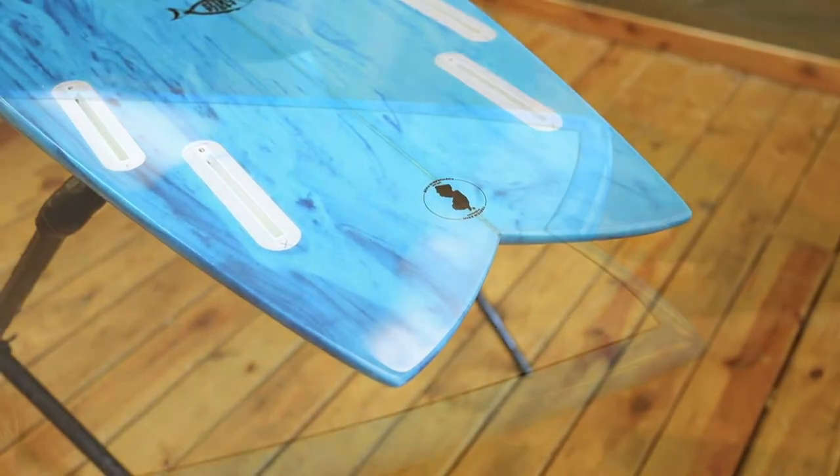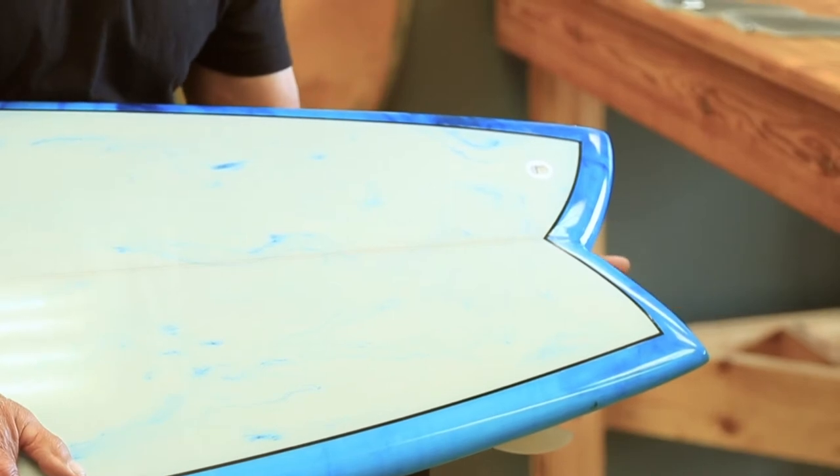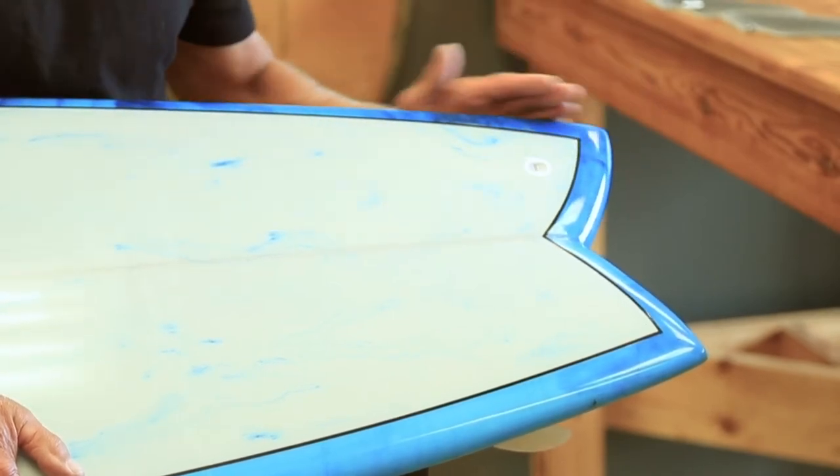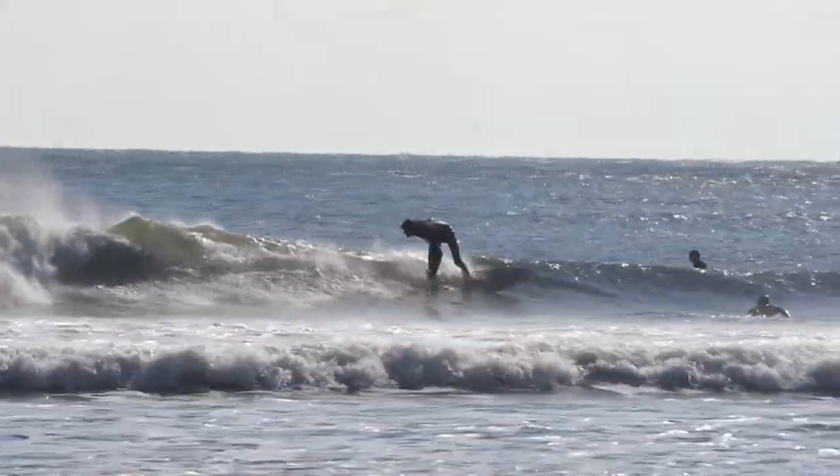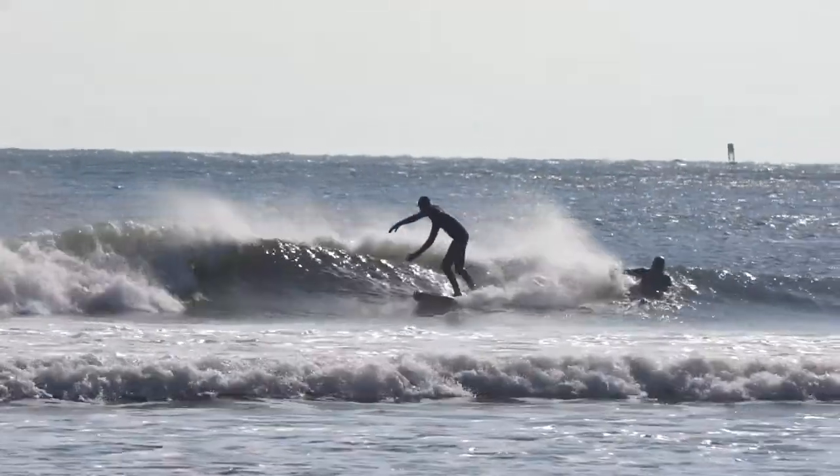The design of this modern fish features an 11-inch tail which is tapered to a two and a half inch depth, so it gives you plenty of surface area in the back to crank a bottom turn.